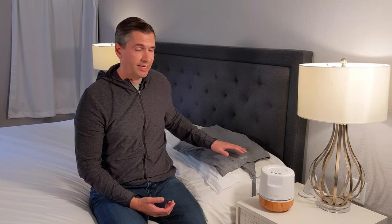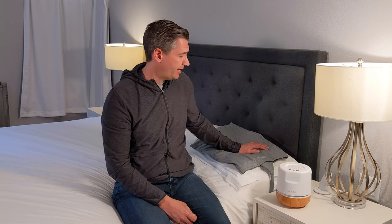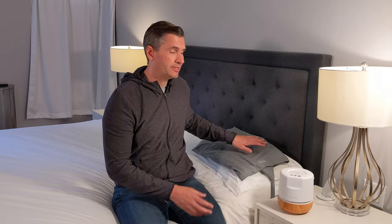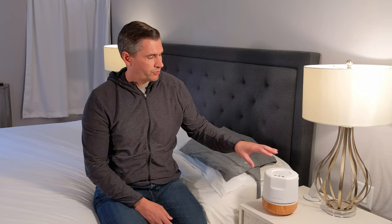I'd recommend this for anybody interested in the Eight Sleep Pod or Chili Pad but finds those cost prohibitive since they're in the thousands. The Muna is only $399, and if you head over to sleepshirper.com, there are discounts, so it's considerably less. It does come with a 30-night trial, but keep in mind if you return it within those 30 nights, they will take off $50 for shipping and handling, so it's not a completely free trial. Even if you upgrade to the Eight Sleep or Chili Pad later, they don't have a mechanism to cool your pillow, so this would even be a good add-on. Head over to sleepshirper.com for more screenshots of the app, up-close pictures of how the device works, and the latest discounts.